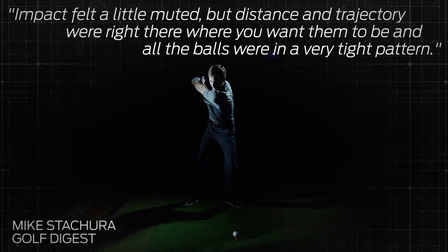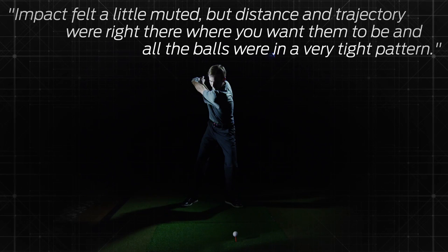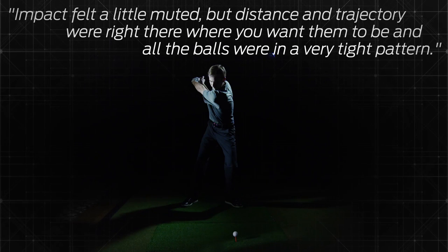One tester noted its impact felt a little muted, but distance and trajectory were right there where you want them to be, and all the balls were in a very tight pattern.